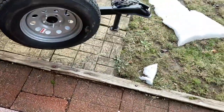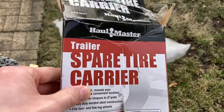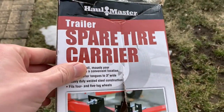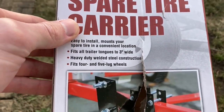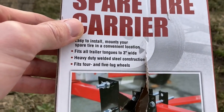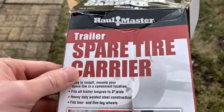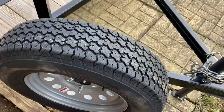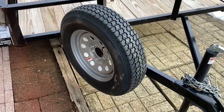What we're talking about here is the Haullmaster spare trailer tire carrier. Pretty easy to install, fits all trailers with tongues up to three inches wide, steel construction. I'll go over what it takes to install it, and here it actually is complete with the tire mounted on my trailer.